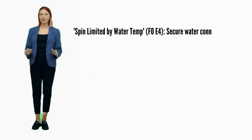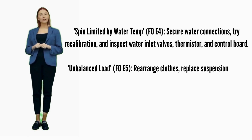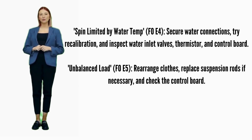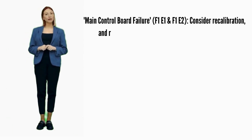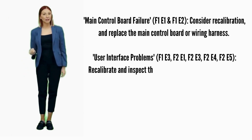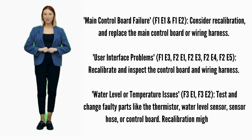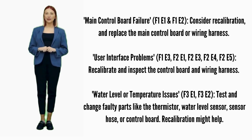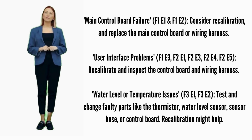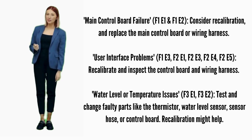Spin limited by water temp — error code F0E4: secure water connections, try recalibration, and inspect water inlet valves, thermistor, and control board. Unbalanced load — error code F0E5: recalibrate, replace suspension rods. Main control board failure — error codes F1E1 or F1E2: consider recalibration and replace the main control board if it doesn't help. User interface problems — error codes F1E3, F2E1, F2E3, F2E4, or F2E5: recalibrate; if it doesn't fix it, replace the control board. Water level or temperature issues — error codes F3E1 or F3E2: test and change faulty parts like the thermistor, water sensor hose, or control board.